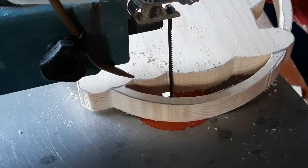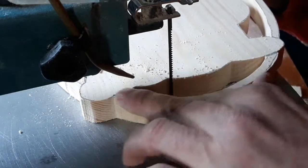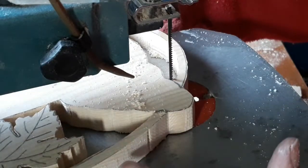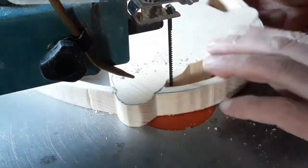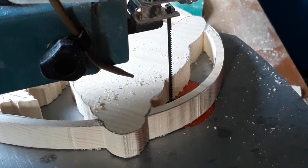That bit's done now. We'll give it a little sand down and then we'll start thinning these out. I want to thin these right down these sides, thin this down maybe half the thickness of that, so these leaves will stand out a bit more.